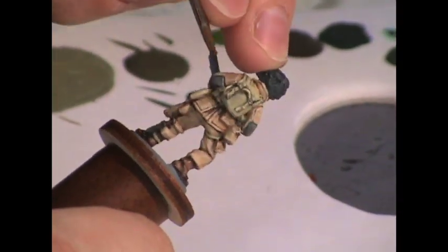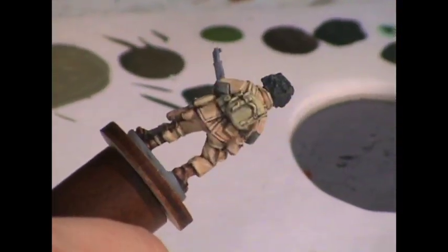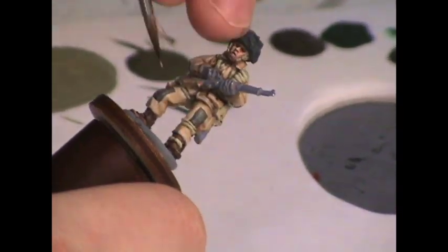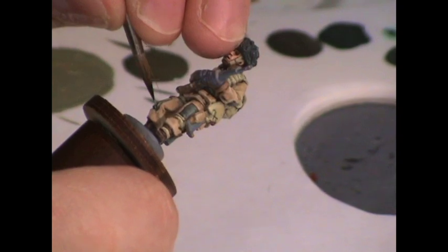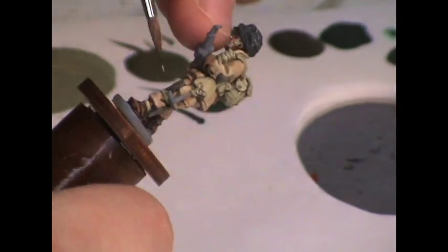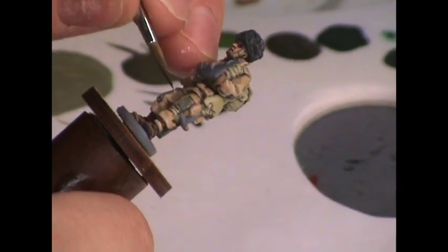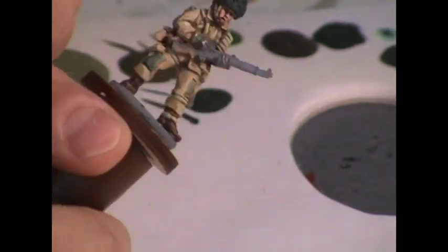Even after the initial highlight, I go ahead and mix in even more of that color to make an edge highlight for fine lining around the top and sides of the patches, which gives an effect like light is hitting from one specific direction.